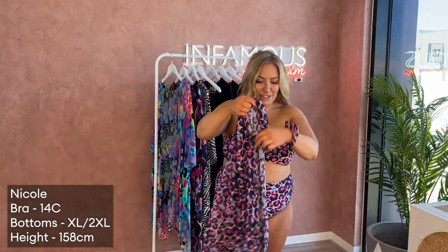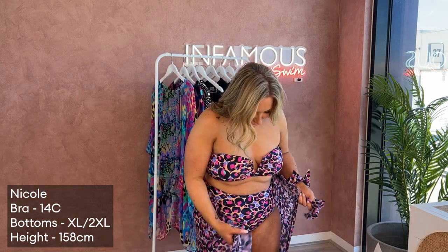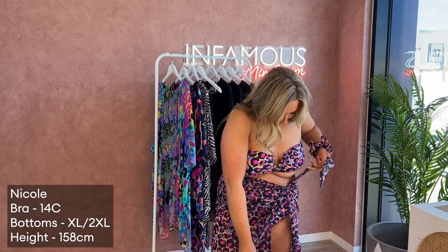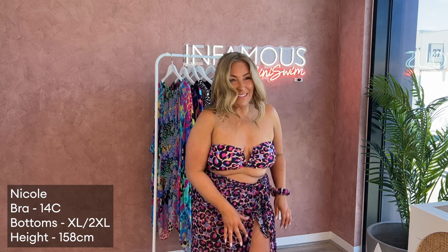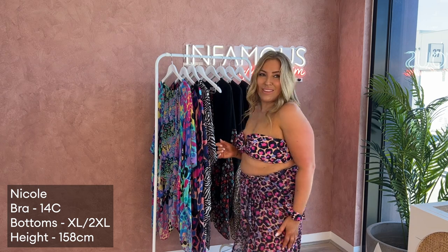You've got the tag down the bottom here, which can be cut off. And you can wear this sarong in all different ways. That looks so good! It has a little bit of slip. The sarong is actually a similar print scale to the swimwear.